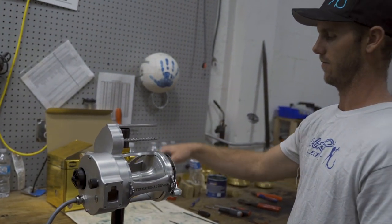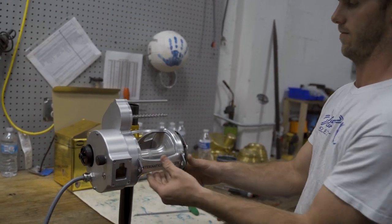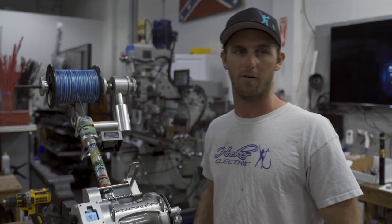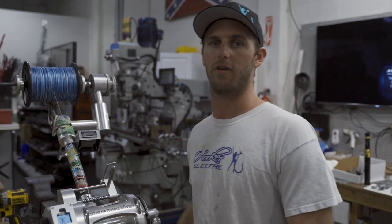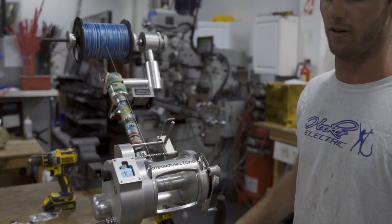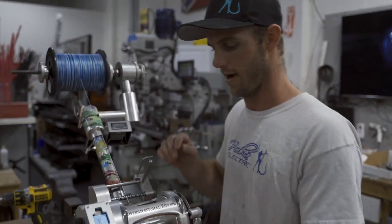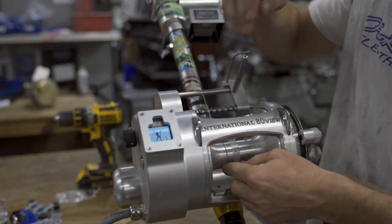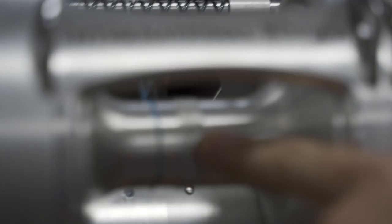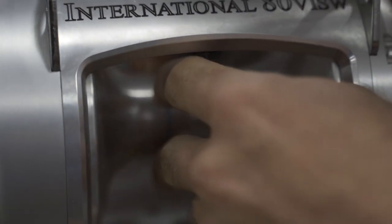Full spinner — now disengage it. We just showed you the other 80 Wide that we were assembling. This is a completed one, so what we're going to do for you today is a little spooling video. I've attached our main line to the spool and as you can see there's actually a little line grabber right here — a little line holder. A lot of people mistake what that is actually used for.